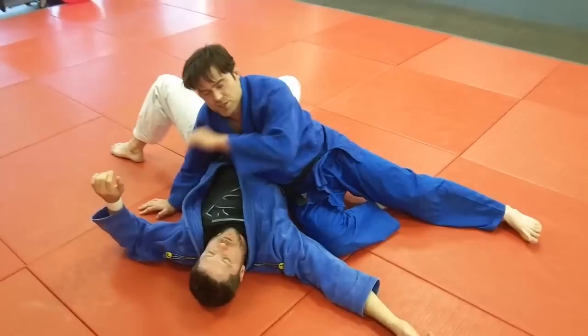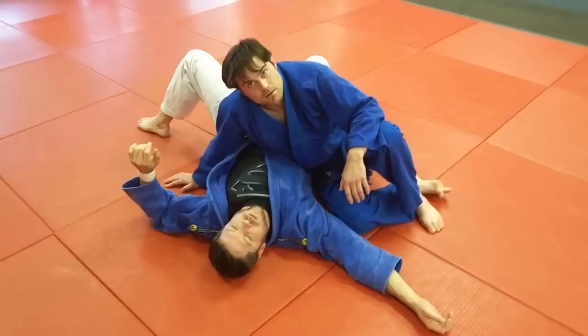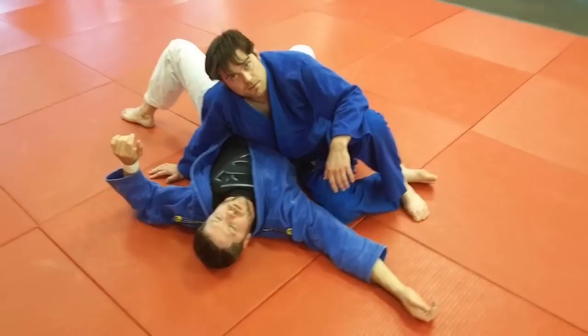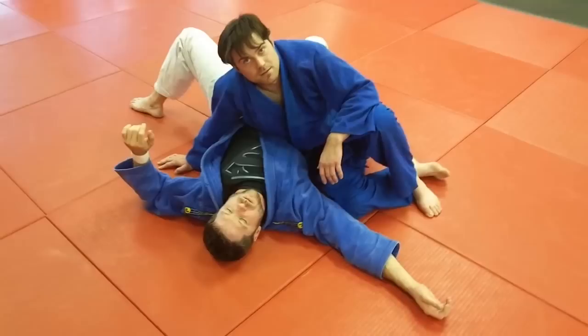Top guy, you're winning, you're controlling. Osai komi means to apply an immobilization — put the opponent into a total controlling, pressing, immobilizing situation. You're winning if you're on top. Don't give it up. If the rules require a submission rather than a pin, keep them parked there until he quits. Then you can apply a good submission.